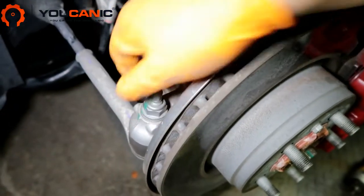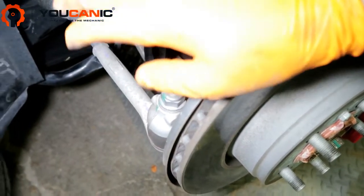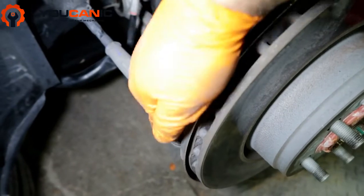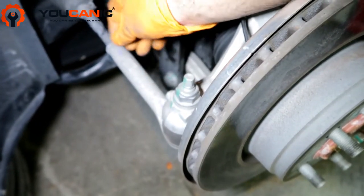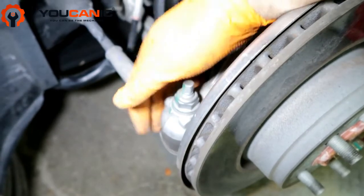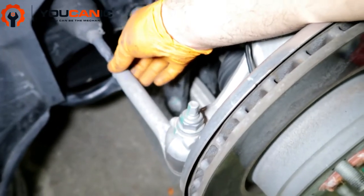Take the new end and put it in, then tighten the nut. Before you put the new one in, make sure you thread it all the way to the marked position — you don't need to fully tighten that just yet. Put it in here, tighten this nut, then come in and tighten that lock nut.